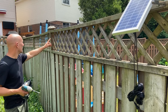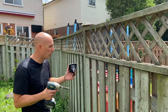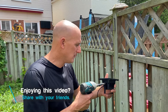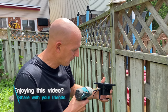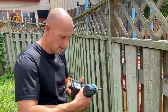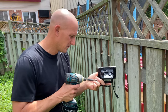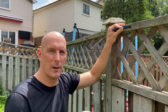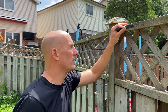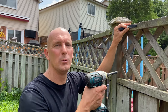I'm going to put the first light over here. As I mentioned, I have to remove the bracket off the light first because I can't get the screw through otherwise. That will allow me to bolt the bracket to the top of the fence line and then mount the light onto the bracket after.